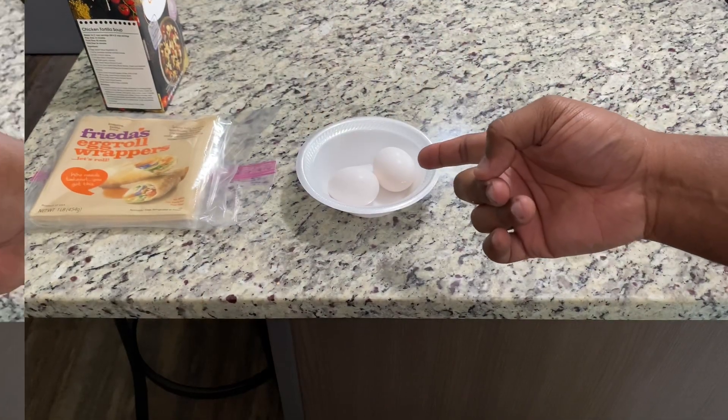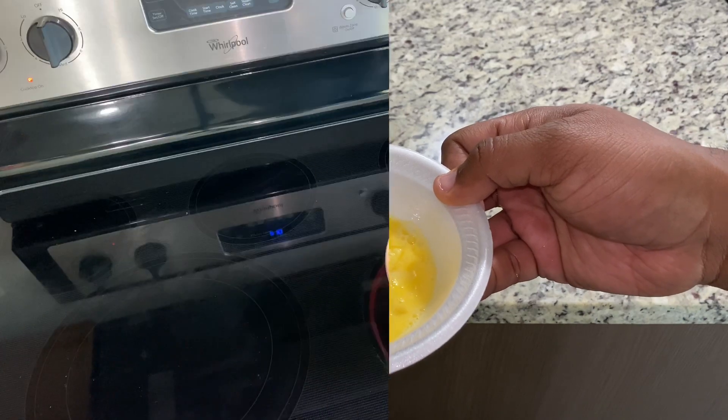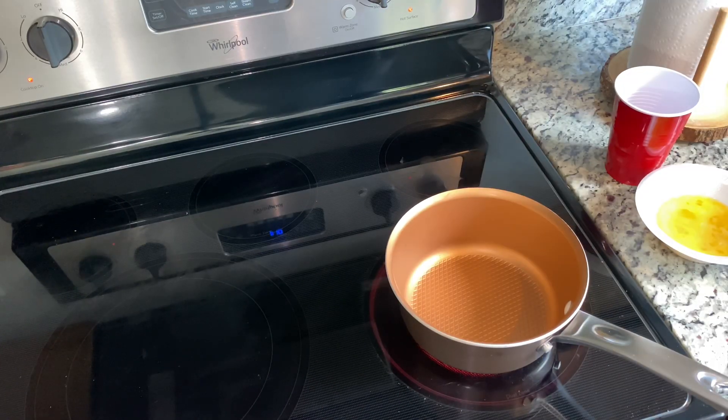Go ahead and crack your two eggs and beat them. Eggs have been beaten. Now we're going to head over to the stove — and for those of you that may not understand my southern swagger, head over to the stove means walk over to the stove.